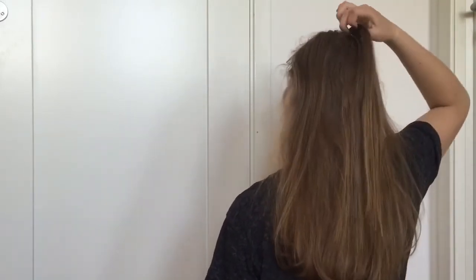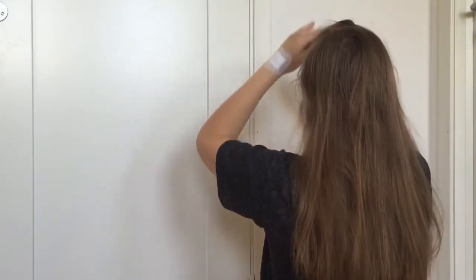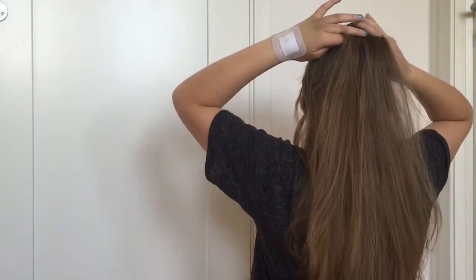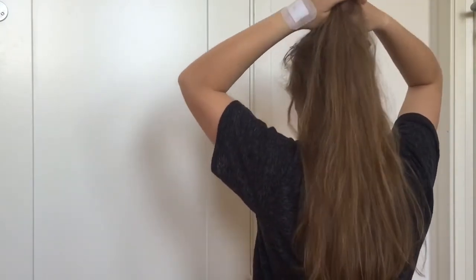Now bring the ponytail out of the way. If you are doing the braid on someone else you can ask them to hold it, or you can use a clip to clip it out of the way, or just like I do, put it in your mouth. Now take a new section of hair and put it in a ponytail.